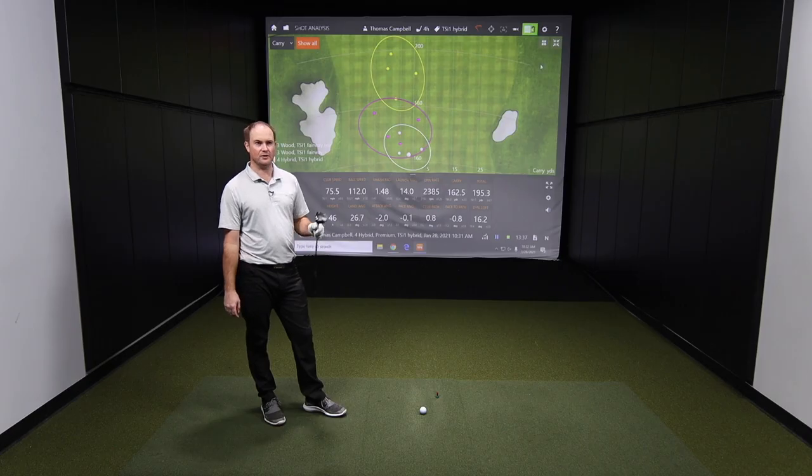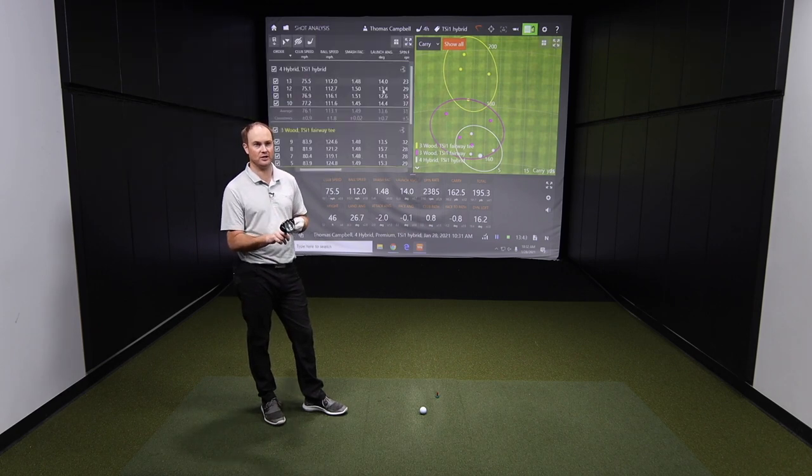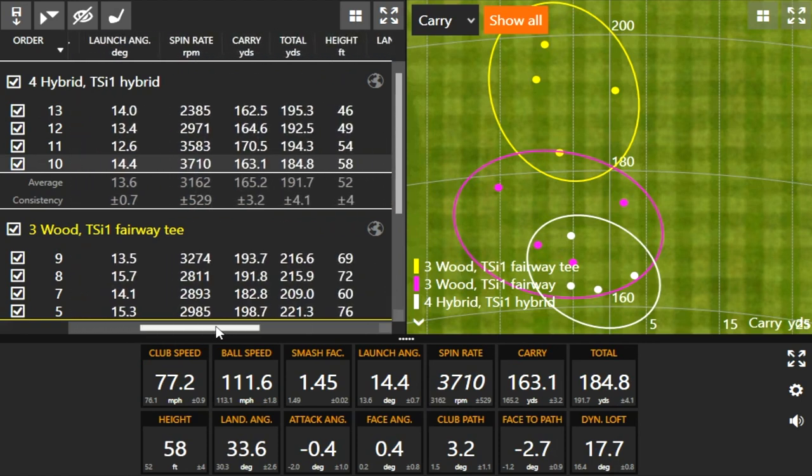Yeah, if you're going to bring up the numbers — shots 1 and 4 with the hybrid, when I hit the first shot and the last shot, my ball speed probably dropped a little bit. I feel like I didn't quite catch them perfect. But if you look at the total distance and the height, that's where forgiveness is at. That's why this club is such an important club to play. Lighter, but very, very forgiving. We all know a hybrid is going to be more forgiving than a long iron, and that's a great example right there.